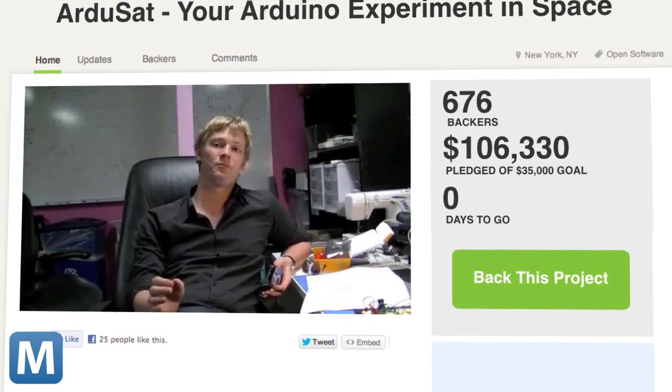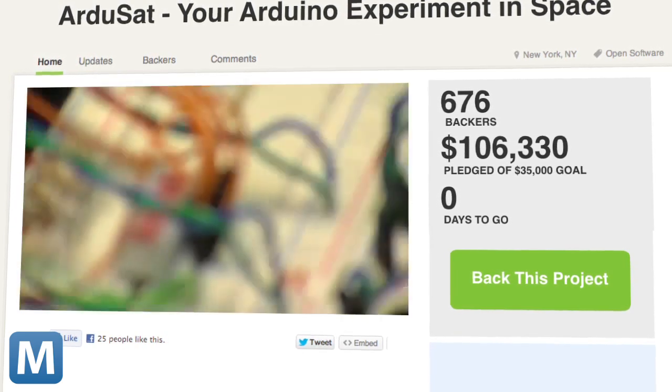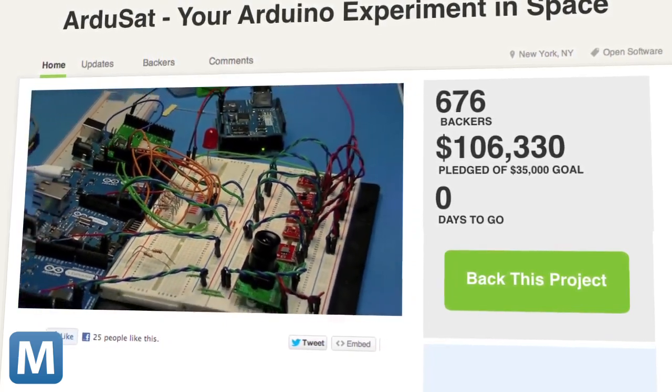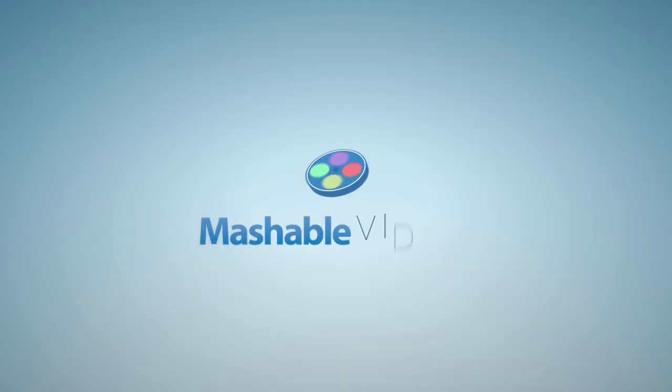More importantly, this means the team at NanoSatisfy has reached its $100,000 goal. They promise to add new features from user feedback. The original goal was $35,000 to simply cover the cost of launching the satellite — pretty reasonable, when considering SpaceX's Falcon 9 rocket reportedly costs $27 million per flight. From Mashable, I'm Christian Bryant.